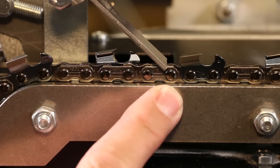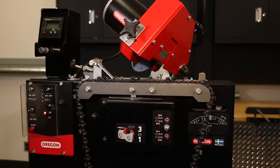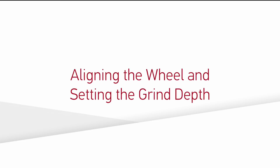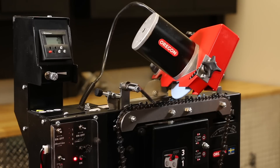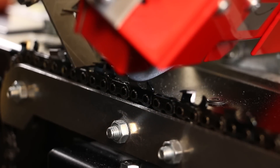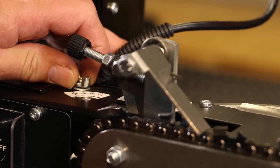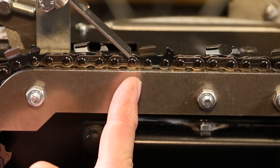Pay attention to the location where the chain pusher falls on the chain. Before the chain advance switch is activated, position the push arm directly behind the cutter. Once the advancer is activated, the push arm should fall exactly in the middle of the rivet immediately following the cutter and then move forward to push the cutter. Continue to adjust the pitch adjustment nut until the pusher falls on the right spot.